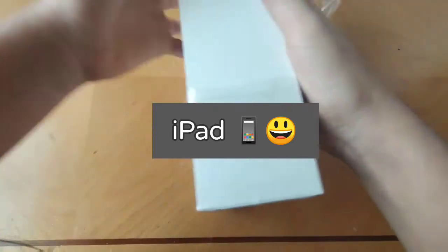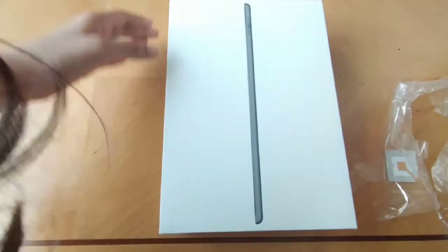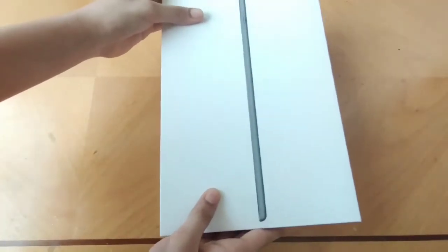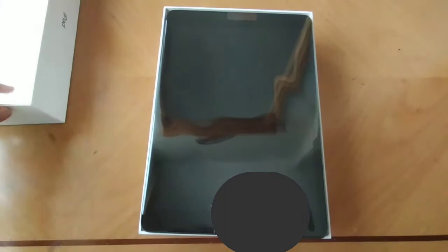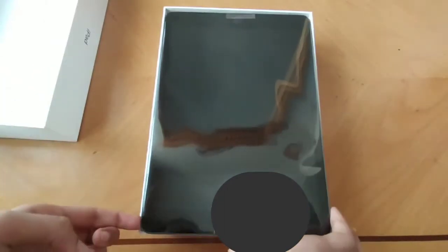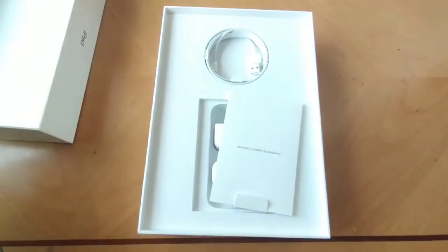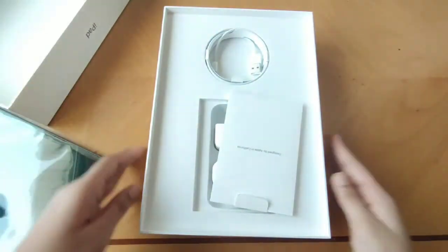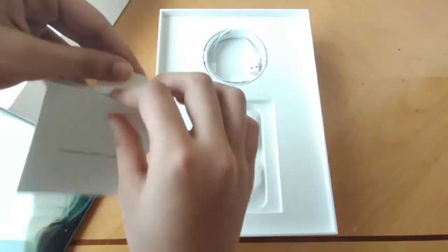I'm going to tell you some details about it. The depth of this iPad is 0.29 inches, length 9.8 inches, width 6.8 inches, 1.9 pounds of weight, and a 3.5 mm headphone jack. There is an on/off sleep and wake button, a home Touch ID sensor, stereo speaker, and dual microphone. There is also an Apple sticker coming with it.